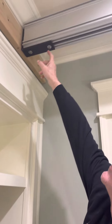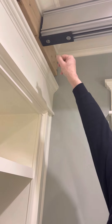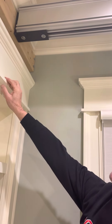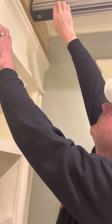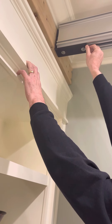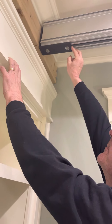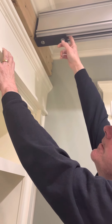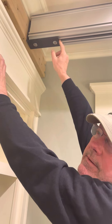This bracket — we got these L-brackets off eBay and there's a bunch of different options there. They're aluminum, powder coated. These bolts and the T-nuts that go in here — I made those T-nuts to fit inside the channel.